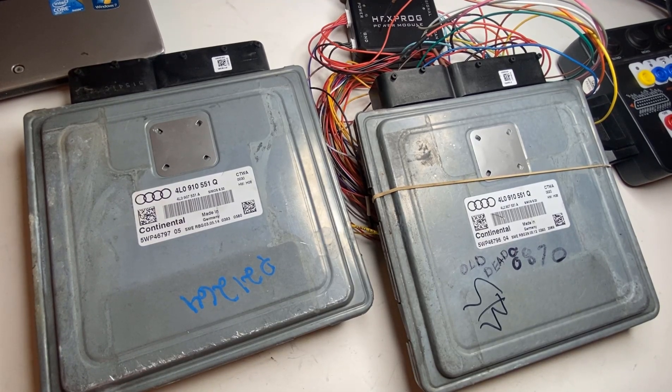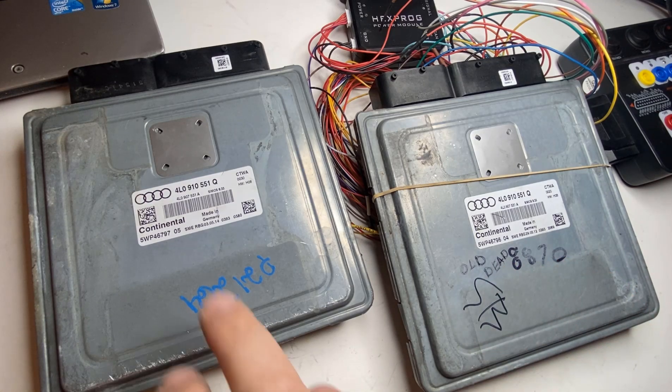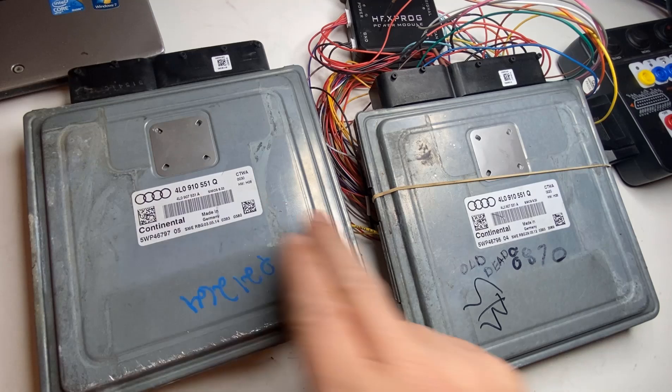Hey guys, Dan here from VHICS411. Today I have an Audi engine computer and I will show you how the clone process is done. What I mean by cloning is grabbing the key information from the original — we have the original here which is bad — and a good donor one with the exact same part numbers.